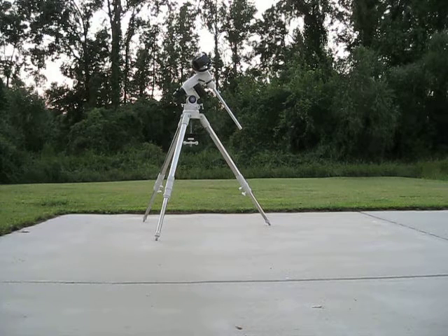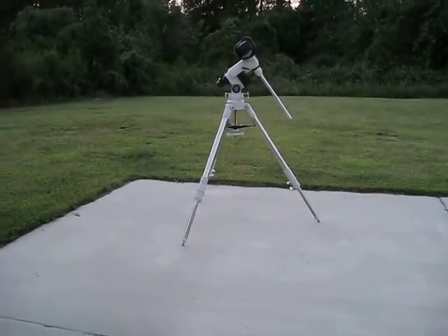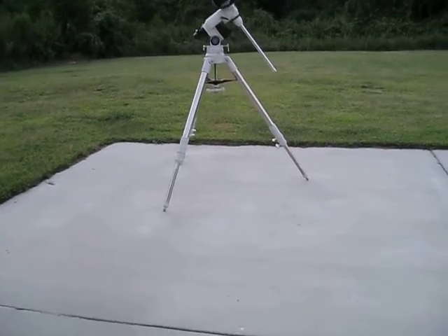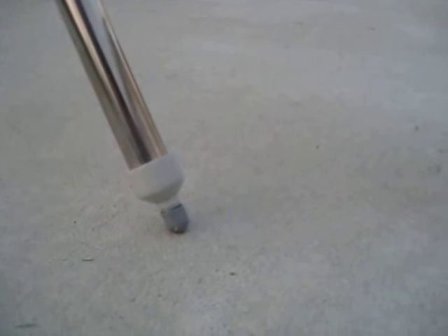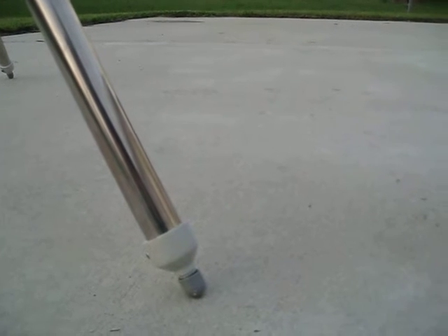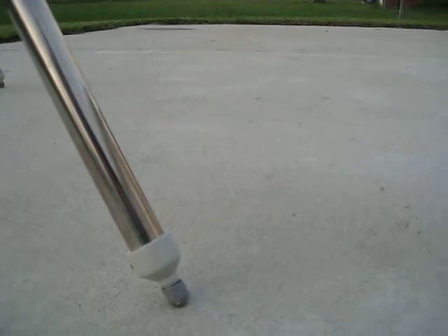The first thing I want to show you — we're set up here on a nice concrete pad in the backyard. Down here on the feet, the little ends of the tripod are very pointy and they're just made out of metal, so I went to the hardware store and picked up some little rubber end caps to put on there. Not really as isolation dampeners, but it will help as far as the mount not scratching up the concrete, and I'd rather wear out the caps than the end of the pegs.